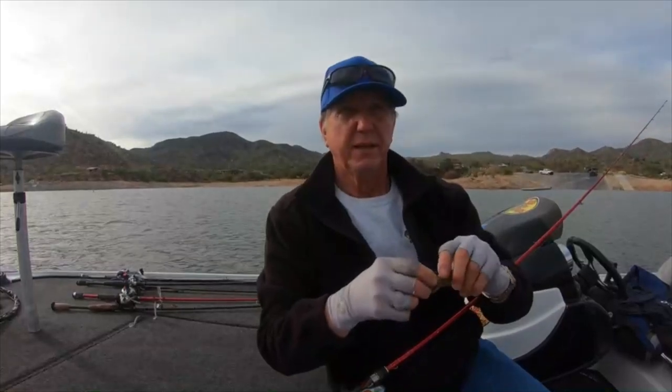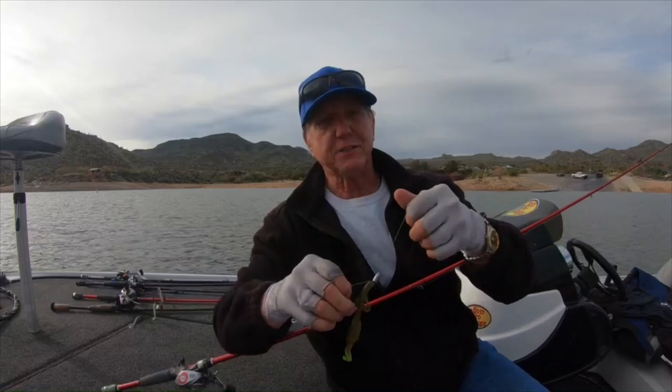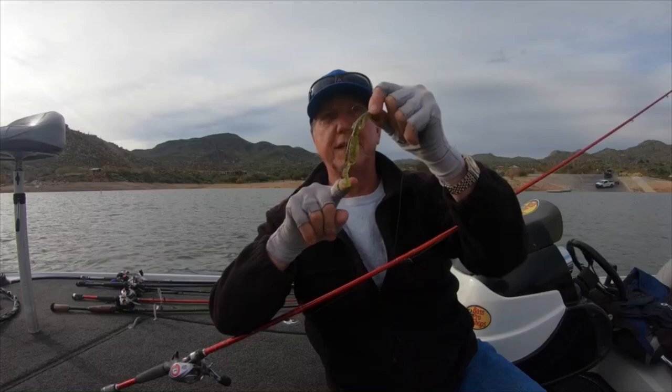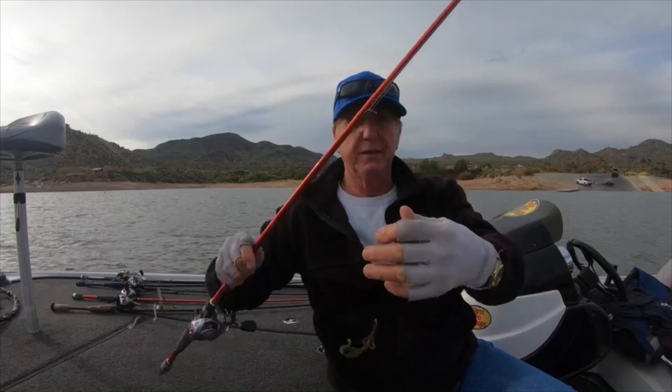Hey guys, welcome to Fishing with Gary. Today I'm gonna come out trying to get some fish on this brush hog. They've been biting the last few days, so just a Texas rig brush hog with a quarter ounce weight and the tail dipped in chartreuse. Appreciate you watching this channel — we're gonna get out there right now, head up the lake and try to catch some fish.